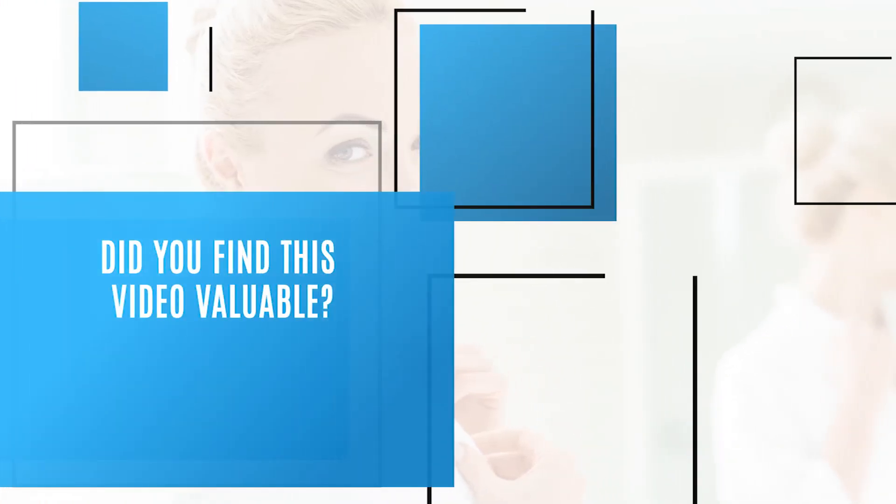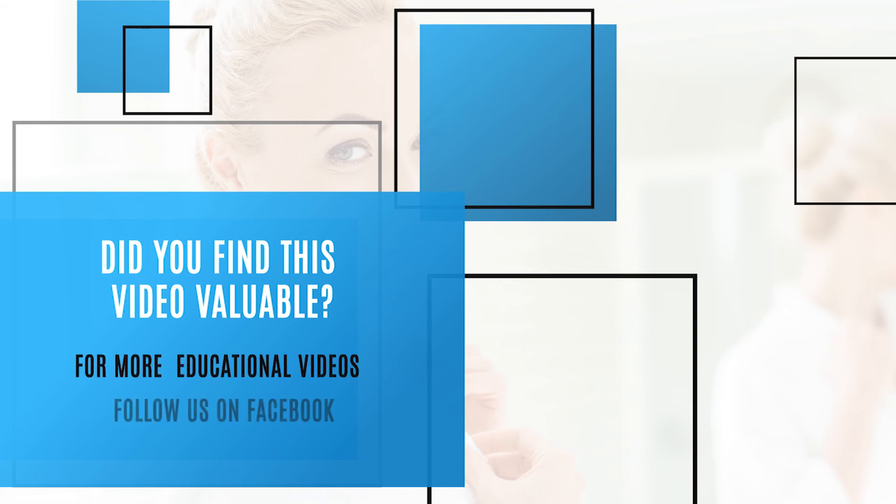Did you find this video valuable? For more educational videos, follow us on Facebook.